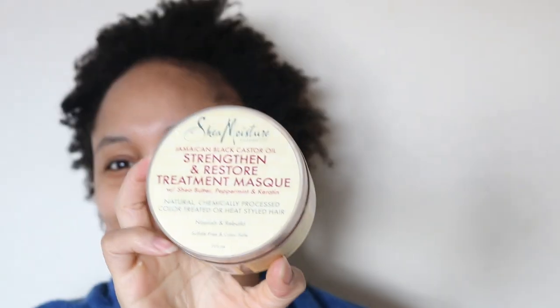I just finished rinsing out the conditioner and my hair feels so bouncy — look at that bounce back! My hair feels even much more softer. Now I'm going to apply a hair mask to my hair, and this has keratin in it. As you guys know, keratin is used to strengthen the hair — it's a protein that is vital for hair strands. So let's get into it.